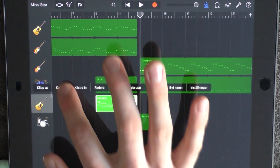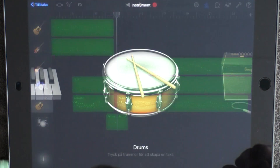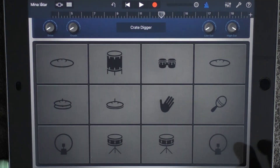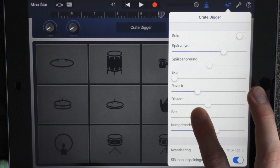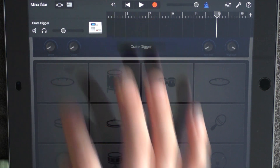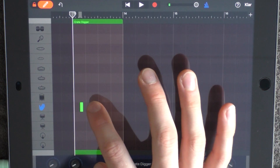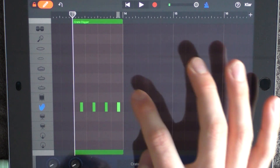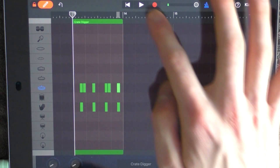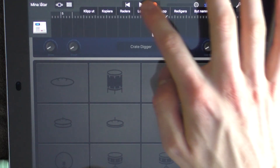Add this guitar at 13 and just drag it out. Also add a drum at 13 and choose Crate Digger. Click here and add some reverb. Have the volume a little bit lower than middle. Go into edit mode and put out a clap and a hi-hat like this.